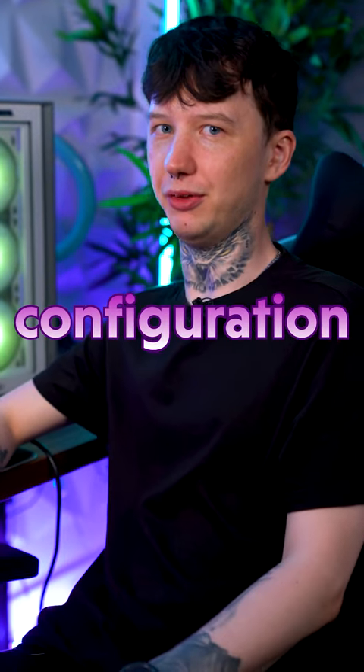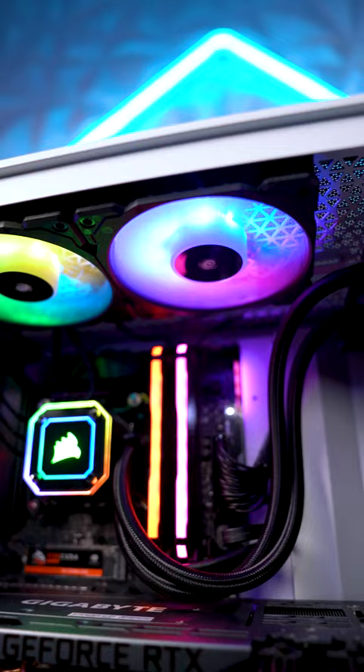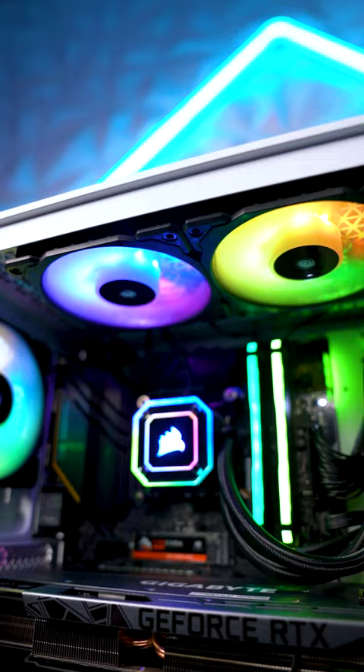What is the best airflow configuration? This PC is set up in a neutral airflow configuration, meaning there's the same number of fans intaking than exhausting. Ignore the radiator for now. You've got three intake at the front, two exhaust at the top, and one exhaust at the back.